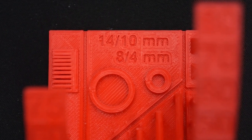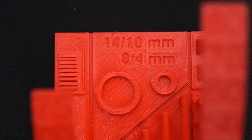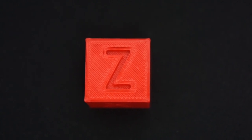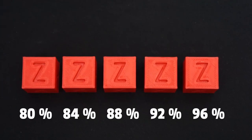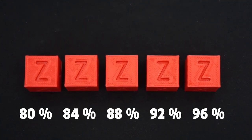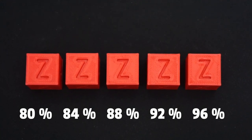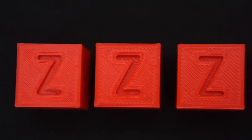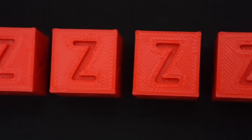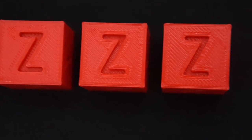Unfortunately, with pretty much any test print you'll see some under-extrusion on the top. It's easiest to see when the top layers are built on top of infill — there's usually some sagging in the layers above the infill and under-extrusion happens there more easily. Here I have five calibration cubes with increasing flow rate left to right, from 80% to 96%, and only the 96% cube is completely free of under-extrusion. On the 92% one it's quite hard to notice but it's still there.